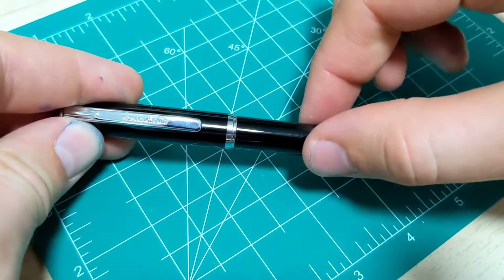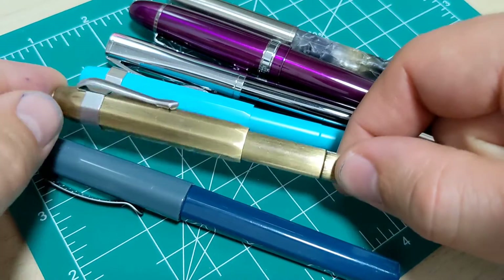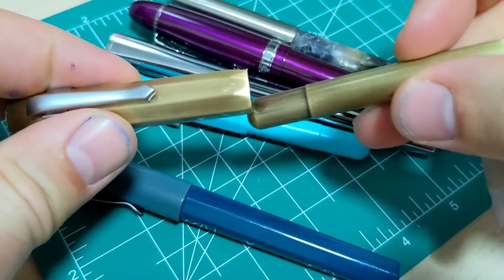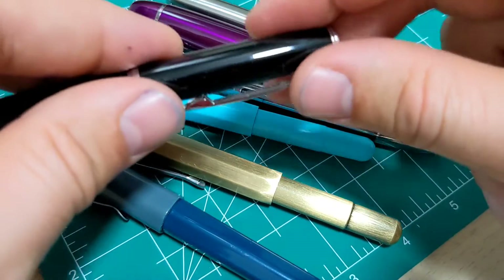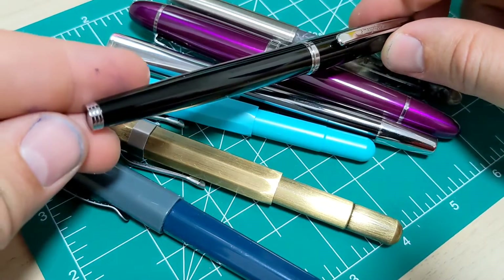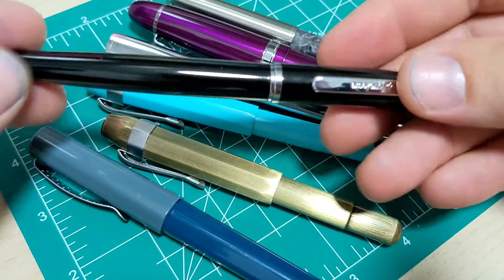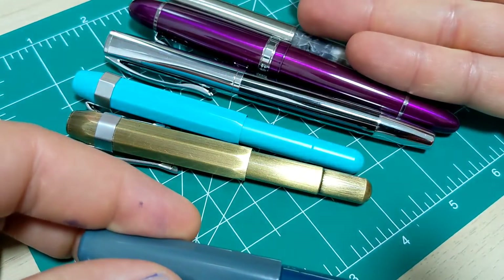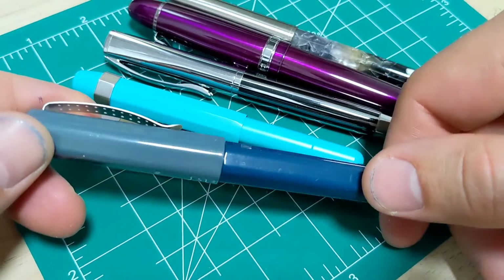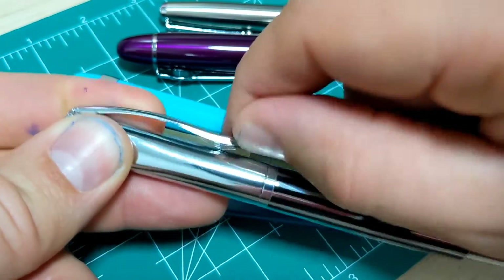Let's look at some other pens you can get at this price point — all cheaper than the Amazon Basics one. Here's a Jinhao, I think a 166 — a nice little brass pocket pen. This is a Kaweco Sport kind of knockoff as well. One thing about the Amazon Basics is it's very basic: it only comes in one color, fine or medium — that's your only choice. These other pens come in a bunch of colors, and they all come with converters, which Amazon is not including.